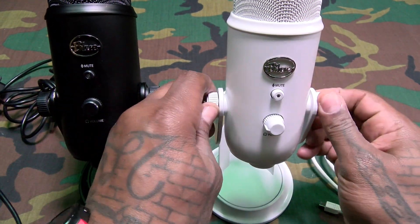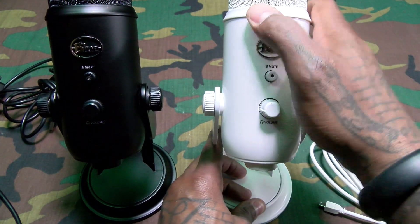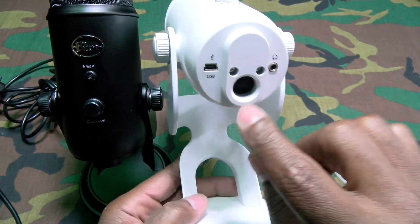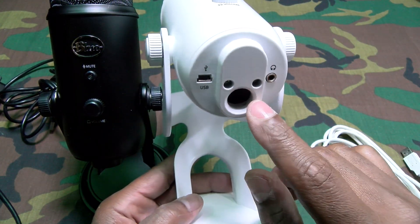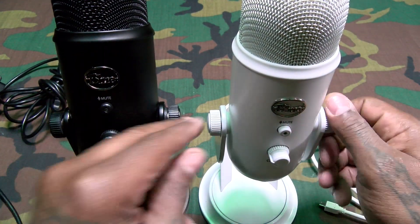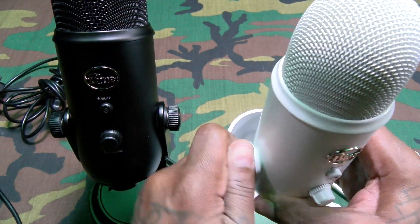These screws definitely lock right into place. And if you look at the bottom, there's a little spot right here — you can use this on a mic stand, so you don't have to use the desktop setup if you don't want to. This thing does lock really, really tight into place — I like that feature.